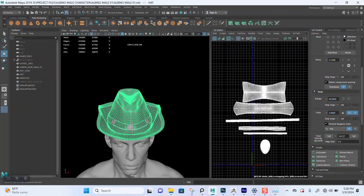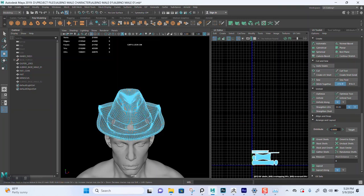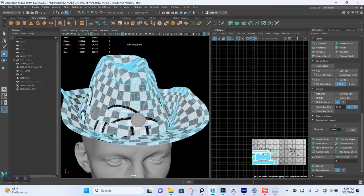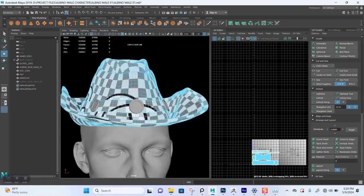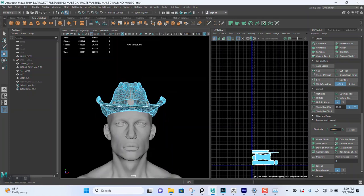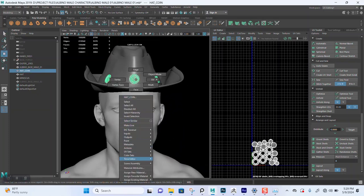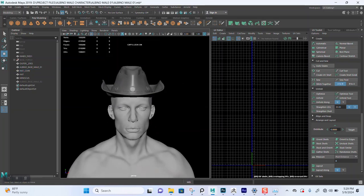Awesome, so let's check the checker pattern for this. Yeah this will work just fine — all good. Very quick save. So now I'm done with UVs, the next thing is to import this back into ZBrush and then start baking out normal maps for this. I'll see you guys in the next lesson, okay bye for now.